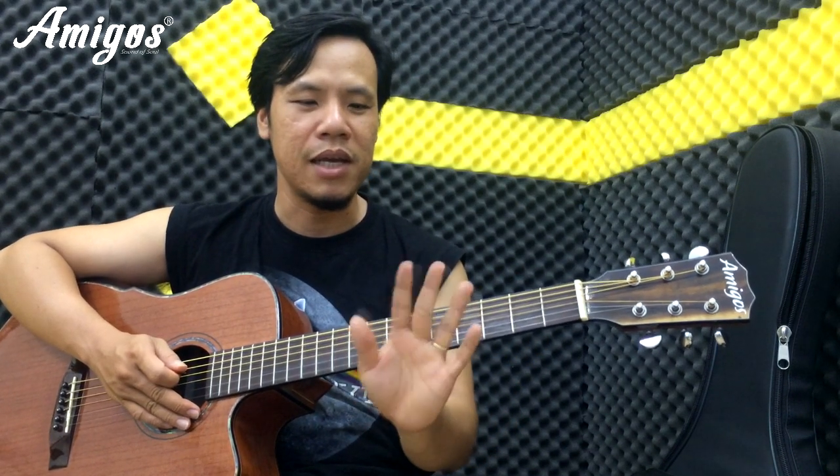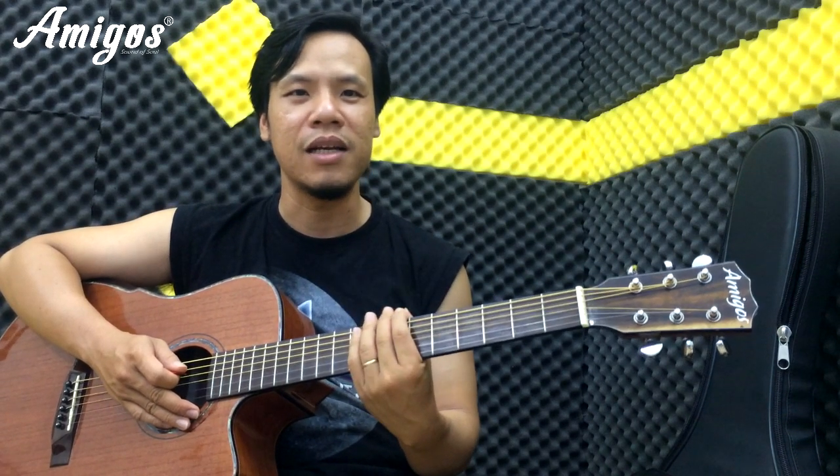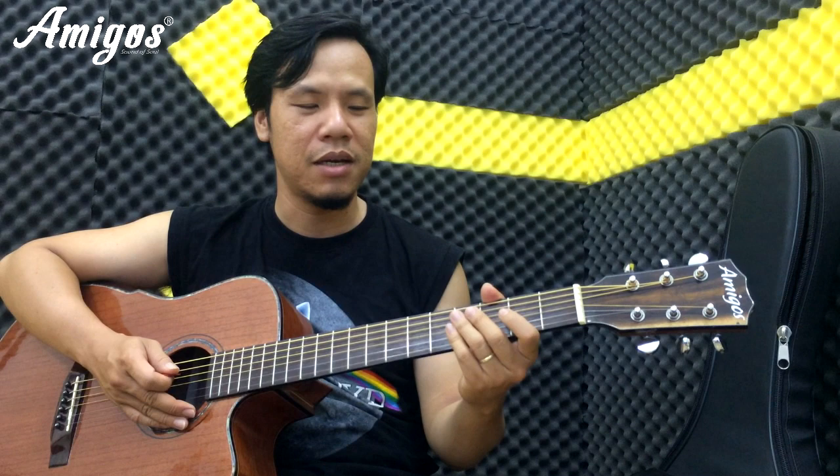Tập một tí các bạn sẽ cảm thấy là các ngón nó khá là mỏi, thì đó là nó mang lại cái hiệu quả rồi đây các bạn. Giúp cái ngón tay của bạn nó sẽ mạnh hơn.